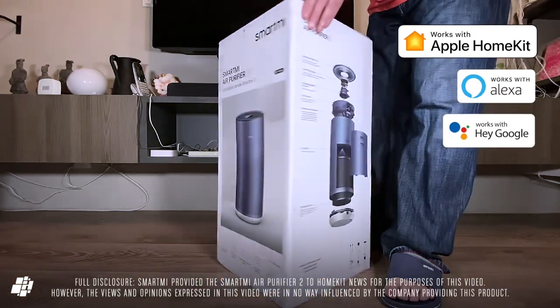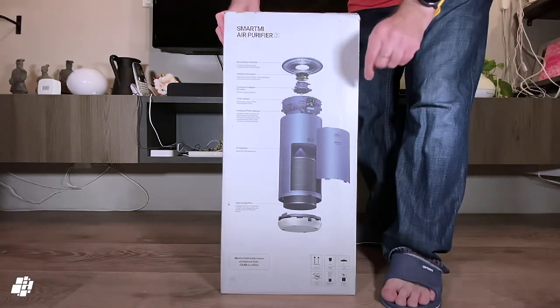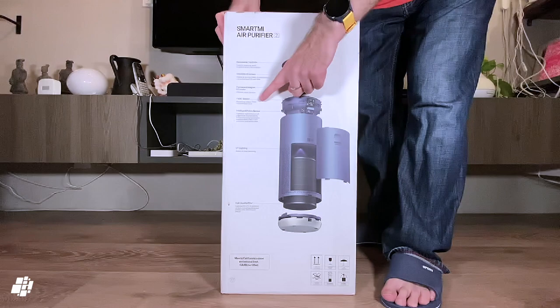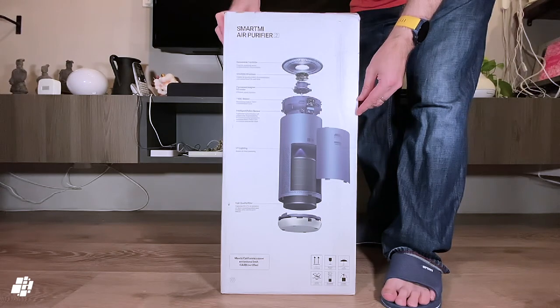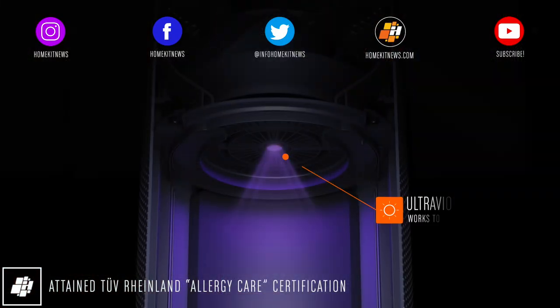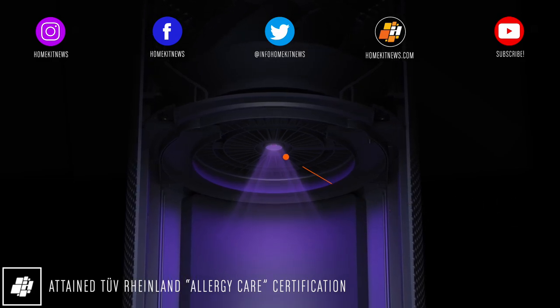It works with HomeKit, Amazon, and Google, but does offer a few extras. The first is a built-in VOC sensor which wasn't in the P1 but was in their original air purifier. The big question is can this replace your existing VOC sensors? The answer at present is a big fat no. A more pertinent upgrade is a UV light designed to tackle bacteria and viruses in tandem with the filter.